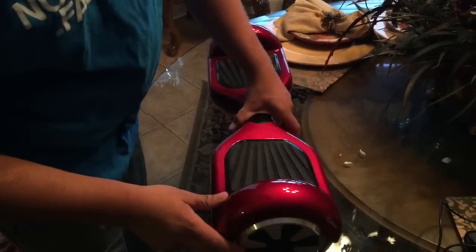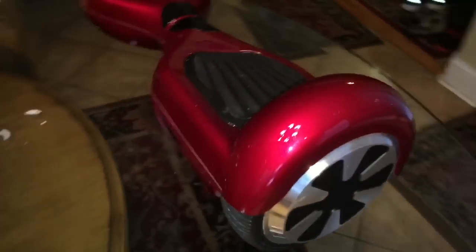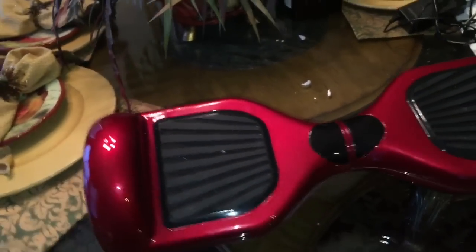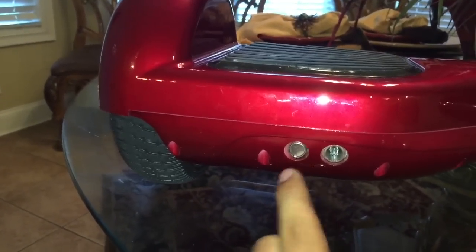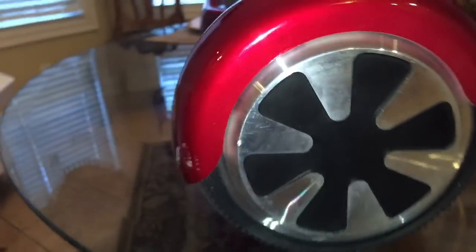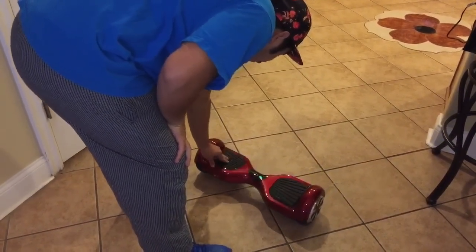I'm doing a close-up of it — I'm about to ride it. I'm just gonna let my sister record me ride it for the first time and then I'll tell you how I feel about it. Here's the charging port, here's the power on button. I'm gonna turn it on for you — it does come fully charged out of the box. I should also mention there is a weight limit, so I wouldn't recommend it for people over 220 pounds.